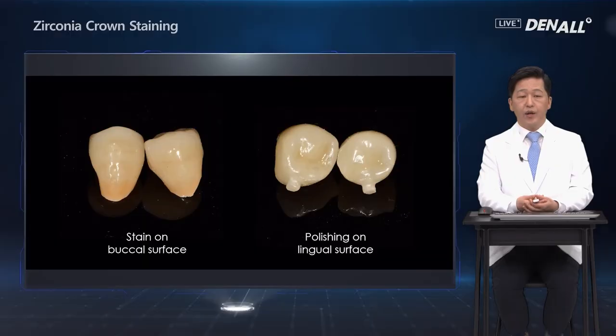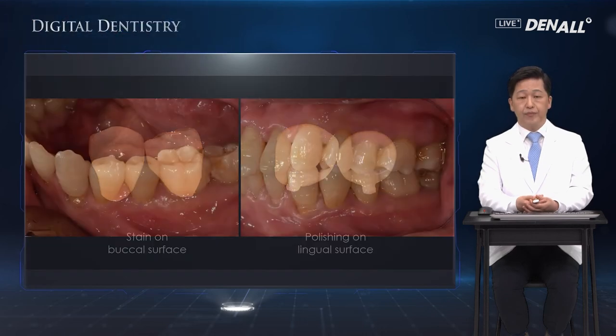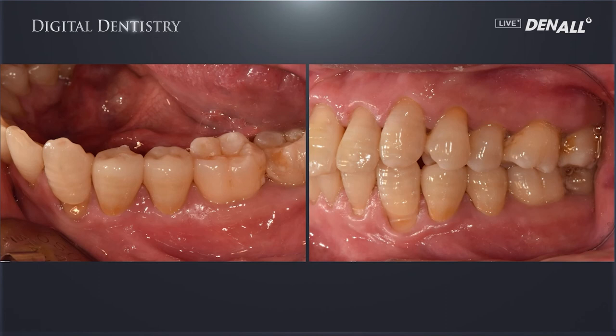So this is how the staining is completed. Staining is done on the buccal side and the grooves primarily. On the cusp and the lingual area, polishing is used. Finally, the crown is delivered. As you can see, the crown is almost the same as the adjacent tooth and the tooth before the procedure. When the color of the patient's teeth has character and is very unique, staining should be done.